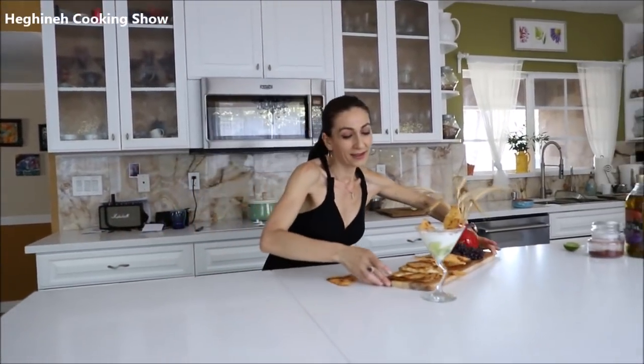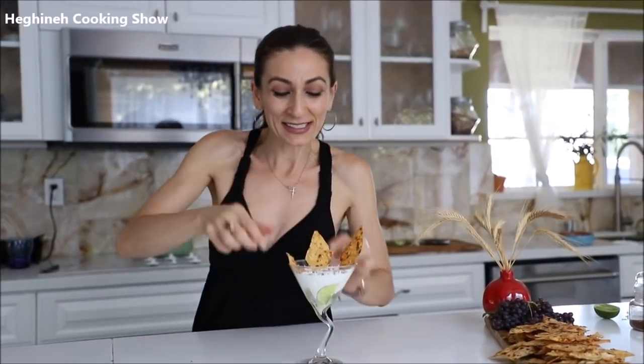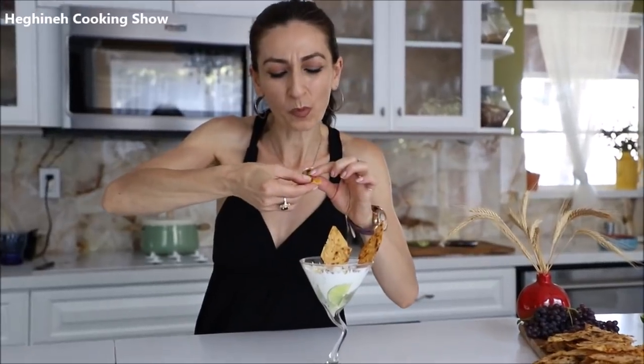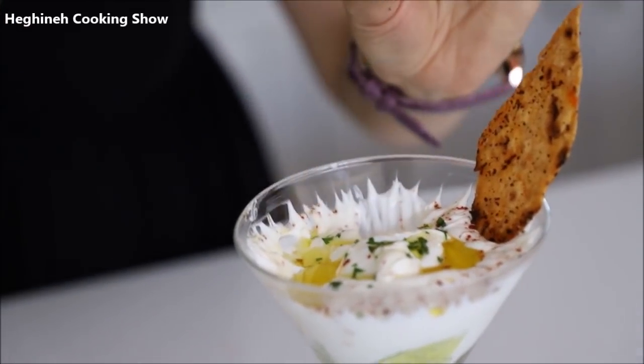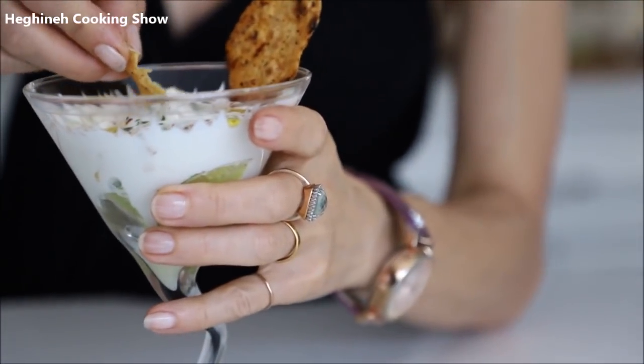Done with the photo shoot! The best moment is to taste. Whenever you make something with my recipe, tag me on your Instagram — I really want to see what you made. Thanks to those who already done that, I love seeing my recipes on your Instagram pages. Anyways, let me taste it as if I never tasted it. The cold yogurt with these spicy chips goes so perfectly, so, so good. Try it, let me know how you liked it, and I'm sure you will love it. Thank you so much for watching. No double dipping!